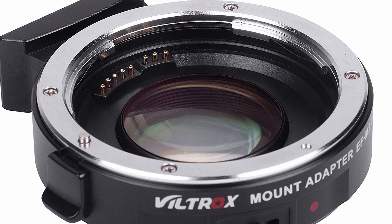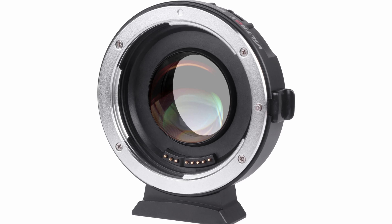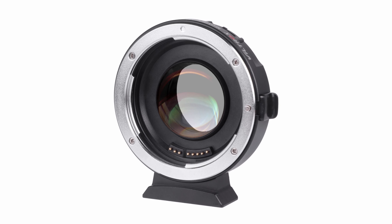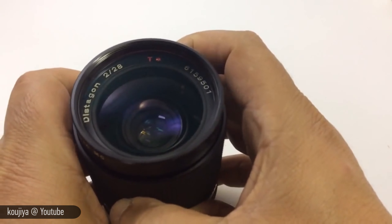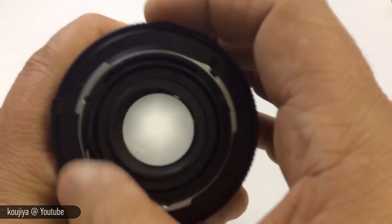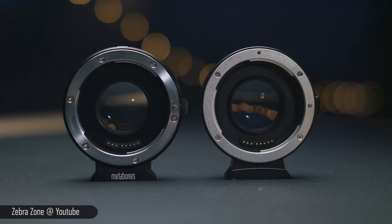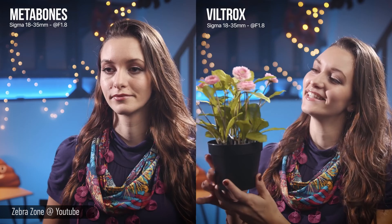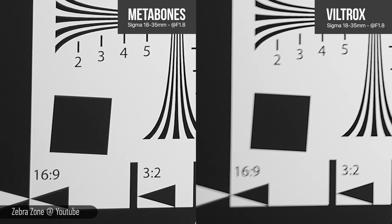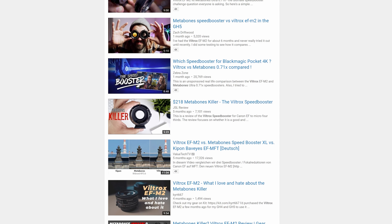Another problem is that the glass on the Viltrox seems to be in a slightly more outer position than the Metabones. While this is not a problem with most lenses, some video lenses' back element may actually touch the glass while focusing, which can result in damaging the lens or the adapter. A good example is the Contax Zeiss 28mm f/2 lens which will not focus properly without touching the glass. This seems to be a problem with Viltrox and other cheap focal reducers, but it's not a problem at all with the Metabones Speedboosters. Finally, many people have tested the Viltrox adapter against the Metabones one and while in terms of sharpness it seems relatively close at most apertures, the Viltrox seems to soften up considerably at wider apertures.